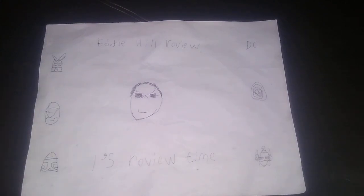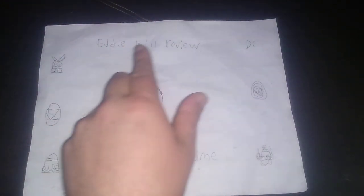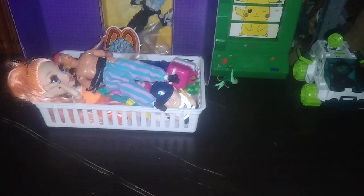Hey, what's up YouTube land, it's your boy Eddie Hill from White Oak, Pennsylvania, toy collector, and it's time for another Eddie Hill review — it's review time! You probably noticed some key differences on my channel today. I just got a bigger review table, so this is an update to my review channel. As of this year, we'll be using this table more and more.